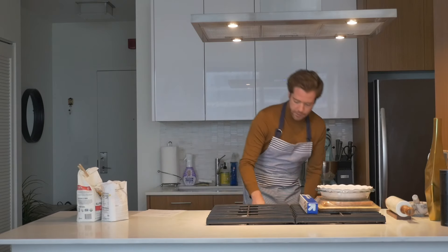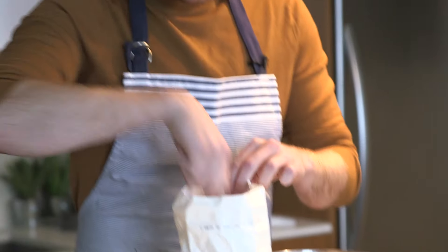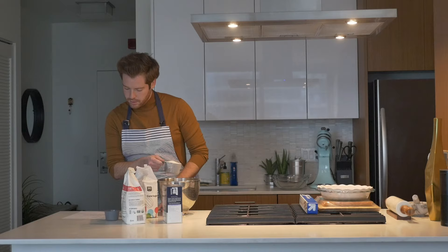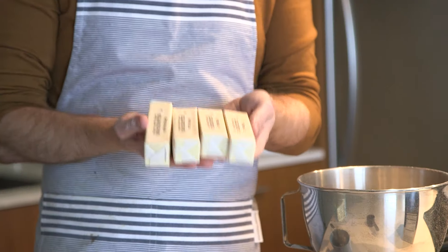Bake it at 324 — not 325 — for 8 to 12 minutes or until golden brown. I don't know what that's pertaining to, but we'll preheat the oven. So we're gonna do four cups of flour — and that's four — and then one cup of sugar. This is a pound of butter, these little babies. Let's cube them.